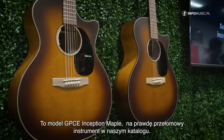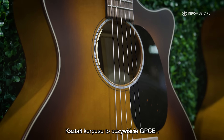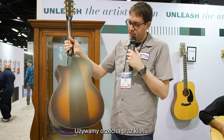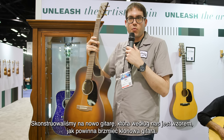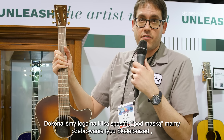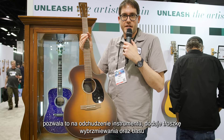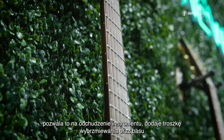Here we have the GPC E Inception Maple, a really groundbreaking model for us. This is in the GPC body shape, and we're using maple and walnut — as you can see on the back here, the walnut wedge. We've really redesigned what a maple guitar should be. Under the hood, we have skeletonized bracing, where you relieve some mass from the braces themselves, which lightens up the overall system, giving you more resonance and more bass response.